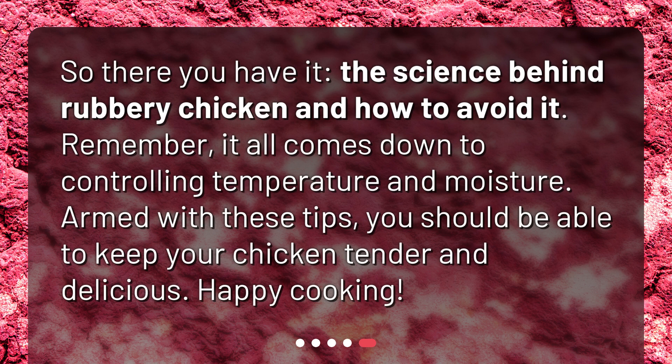So there you have it — the science behind rubbery chicken and how to avoid it. Remember, it all comes down to controlling temperature and moisture. Armed with these tips, you should be able to keep your chicken tender and delicious. Happy cooking!